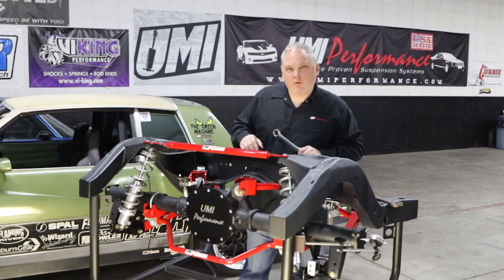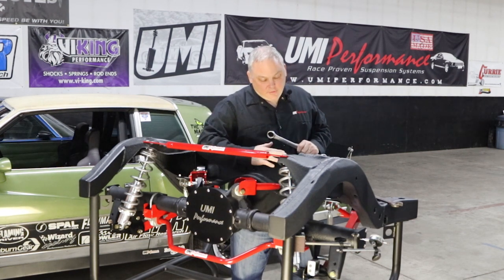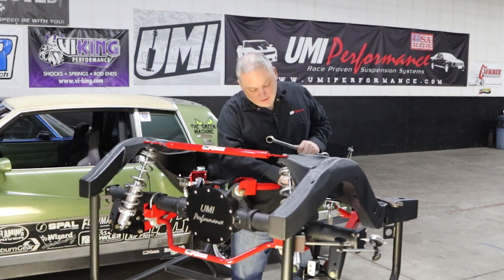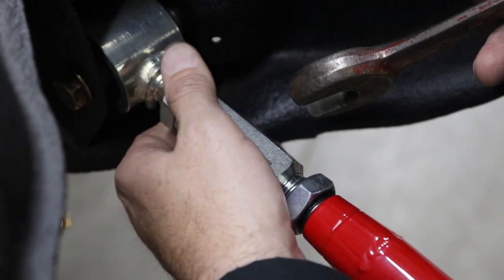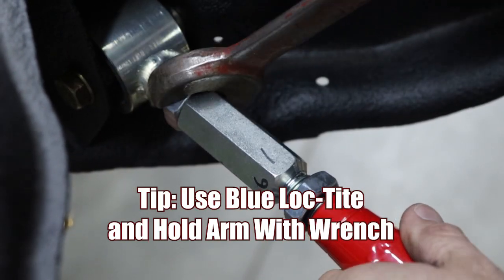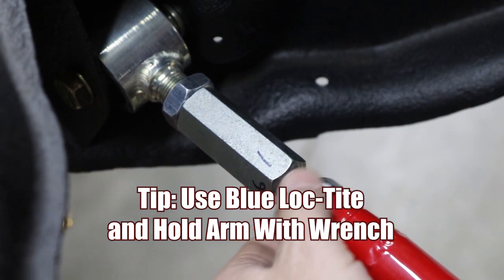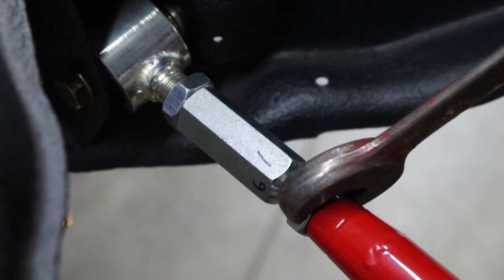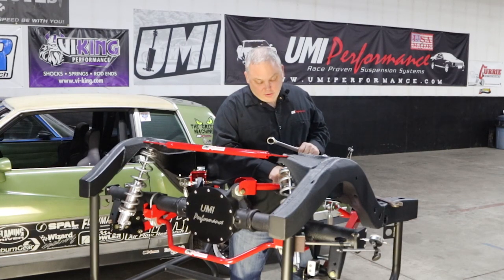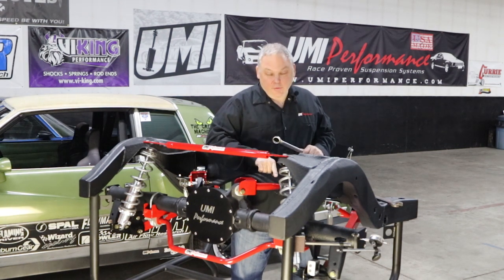Another frequently asked question is how do I tighten the jam nuts? On the UMI products, the end attached to the chassis is a right-hand thread, so it's normal. But the one towards the rear end is the opposite — it's a left-hand thread, so we have to go the opposite way. We like to put the jam nut against the adjuster on the chassis side and against the trailing arm on the rear end side.